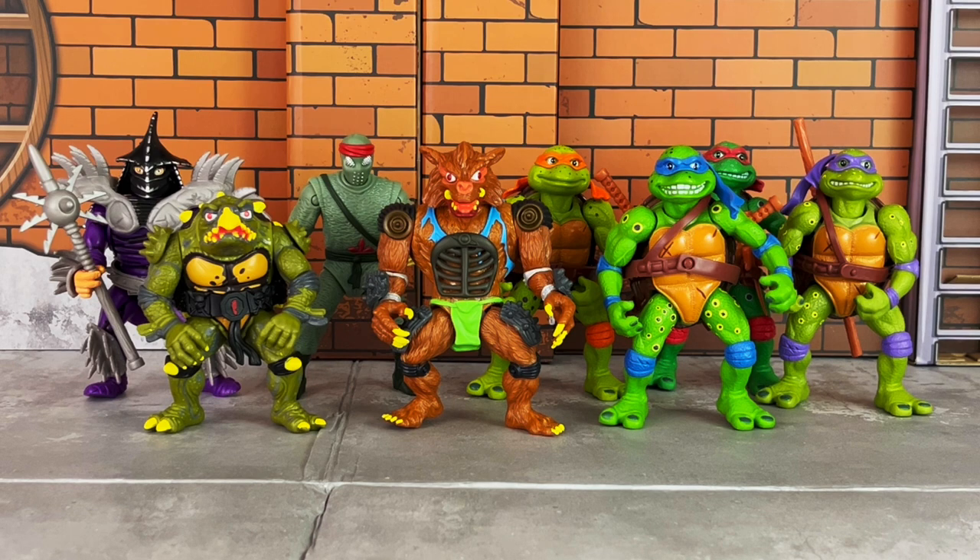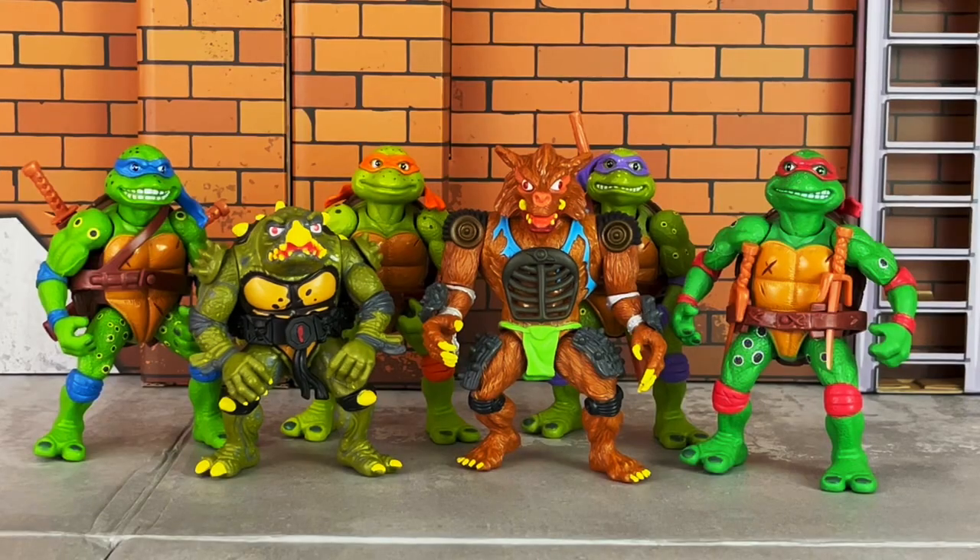Here's a comparison of the set along with the movie turtles, which were also reissued. Here's another comparison with Toka and Razar.